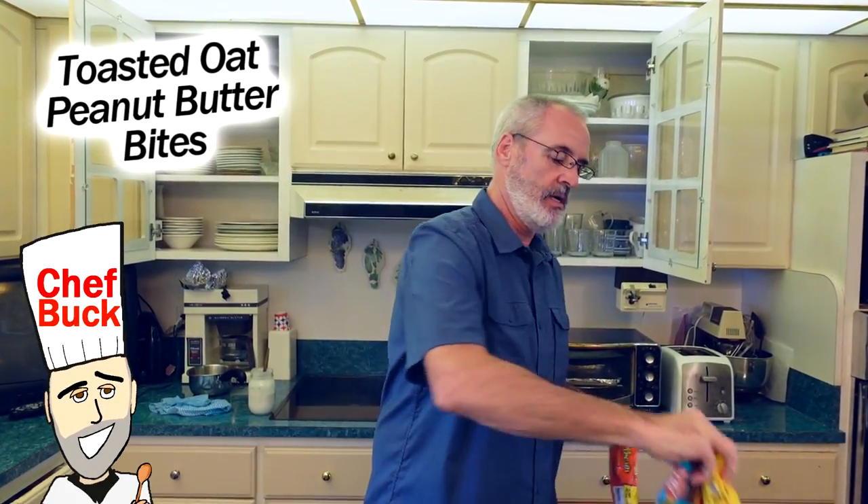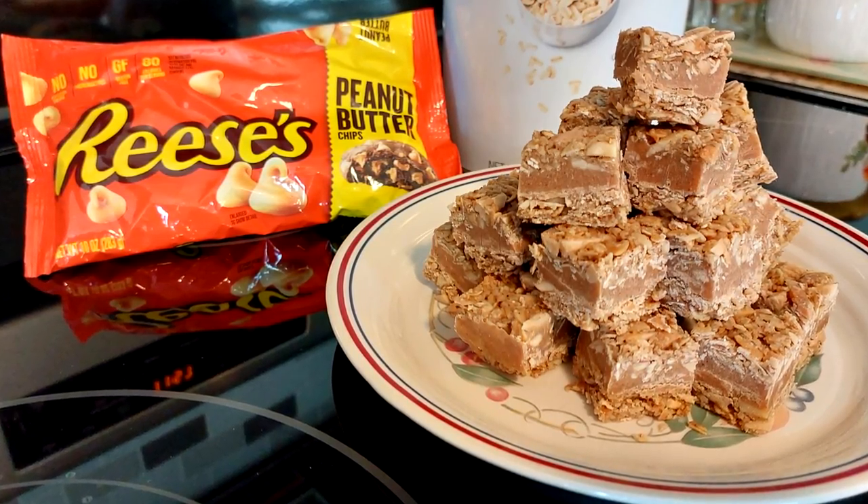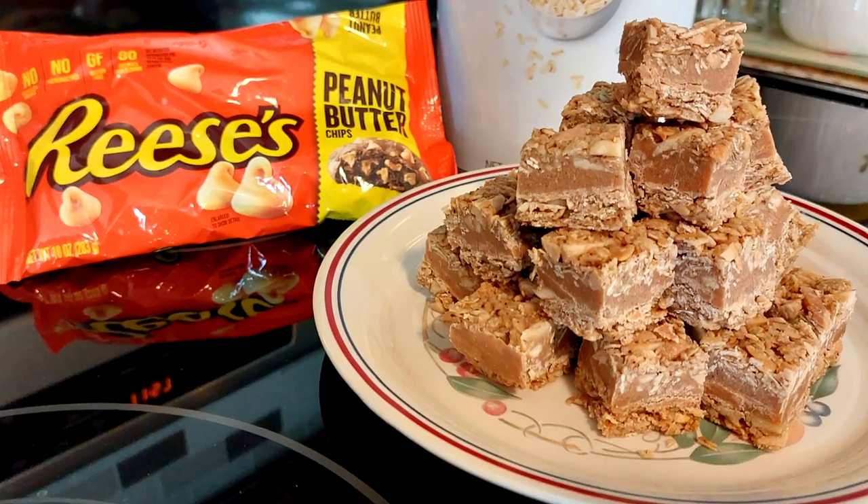Camera Girl has left town, so the moment she left the city limits I went out and bought these chips. I'm gonna make some Reese's peanut butter toasted oat bars.